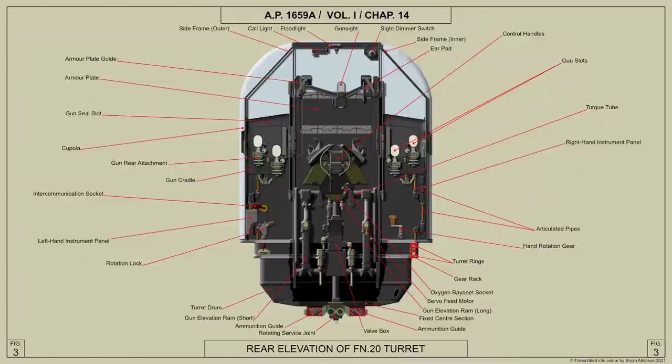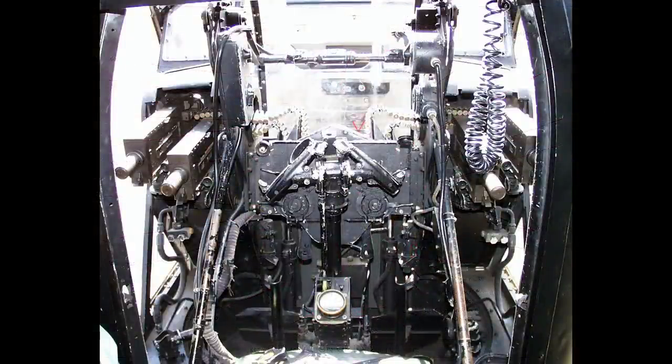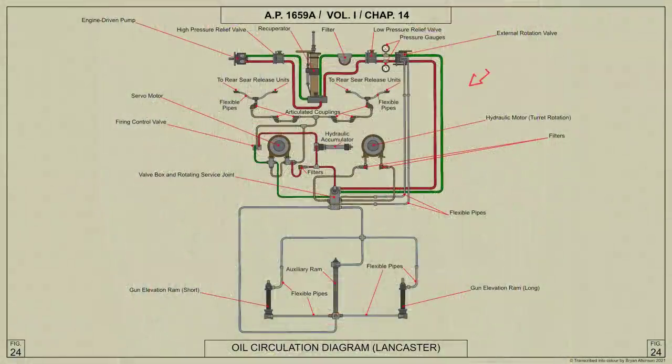When the master valve is operated, the rotation and elevation valves and the servo feed motor are connected to the pressure oil supply. Operation of these valves by the air gunner's movement of the control handles supplies pressure oil to the turret rotation hydraulic motor and to the gun elevation rams and auxiliary ram respectively. Exhaust oil returning from these components passes through the valve box and the rotation service joint to the suction side of the engine-driven pump.